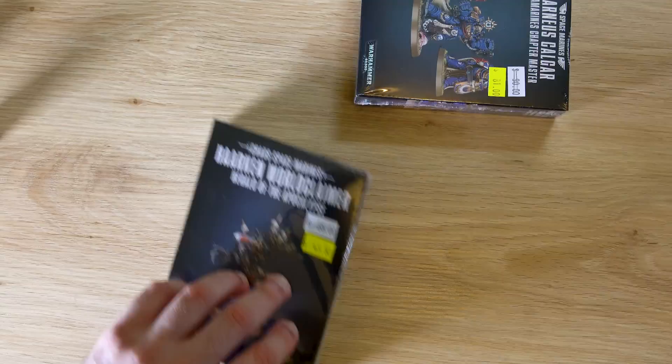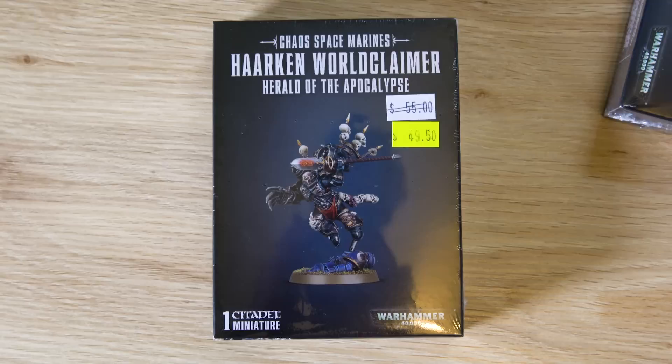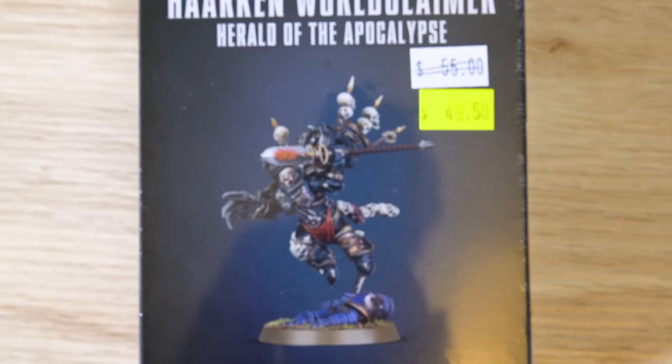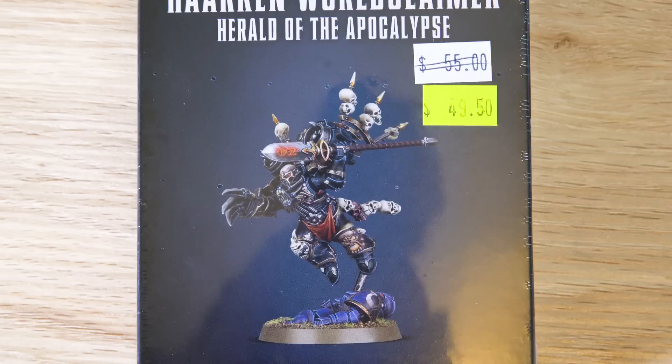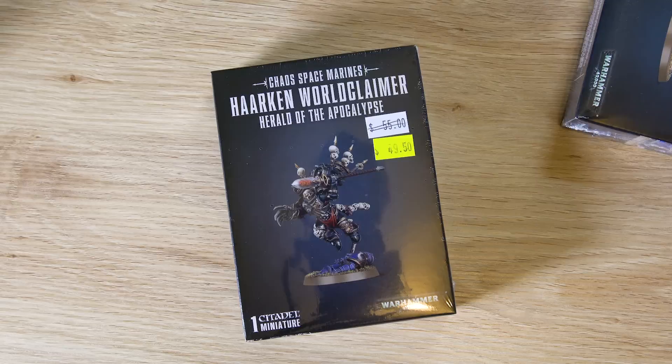Here's the Harkon Worldclaimer. Disregard the prices, guys — these are in AUD. For those watching who might be shocked, I'm not going to start crying about Australian prices again. It's expensive, it's a rip off — you're paying like $50 for a 5-cent plastic model that probably cost them 60 cents to make including the packaging in mass production. So yeah, there's Harkon, and we'll open him today in this video.